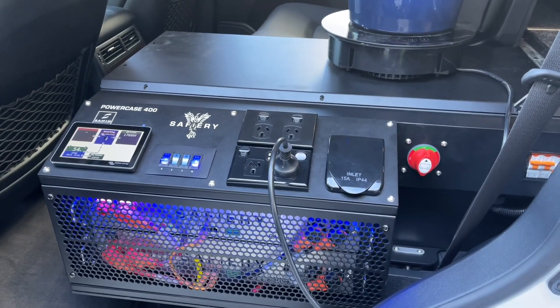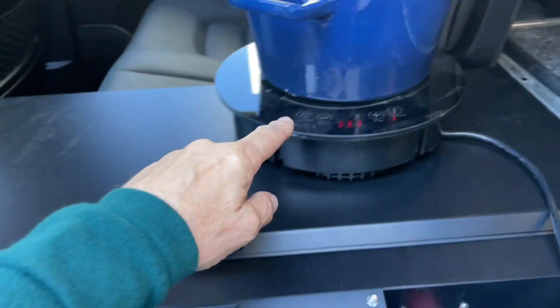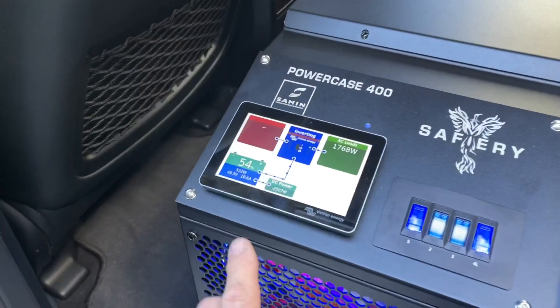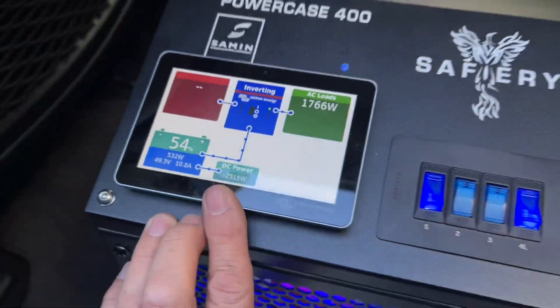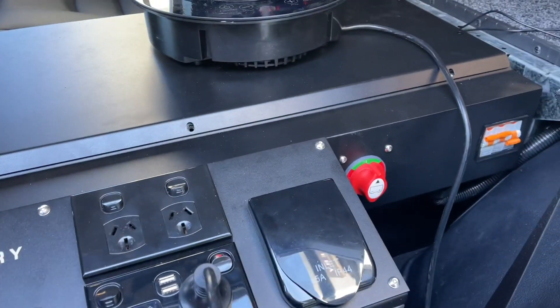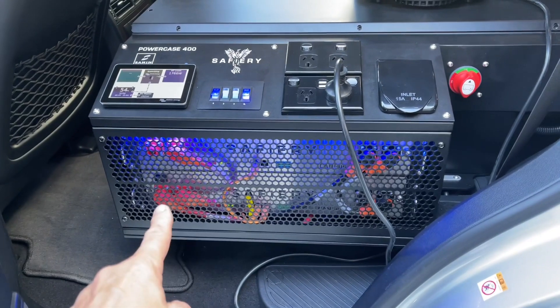Hi, Bruce from Safari here. We're having a look at the LC 200 power pack. Just to simulate, I put the induction on — you can see it boiling away. We've got the engine running, drawing 2519 watts, with 2500 watts going in and 400 amp hours of lithium.